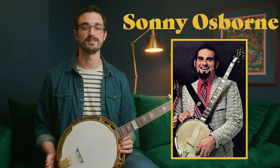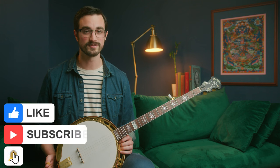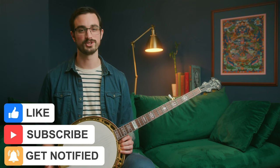The Osborne Brothers is one of the most important bluegrass bands in history. Enjoy the playlist I've put down in the description. Feel free to subscribe to this channel and like this video — that's a huge thing you can do to help me make more of these videos. I really appreciate it. I'll see you tomorrow for day six of the 30 Days of Banjo.